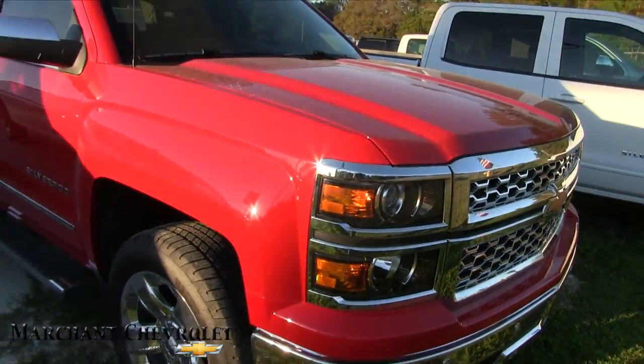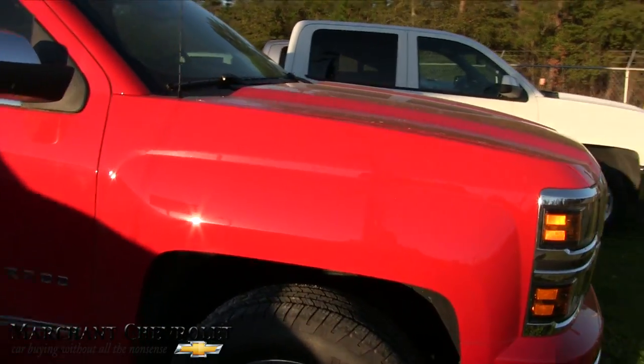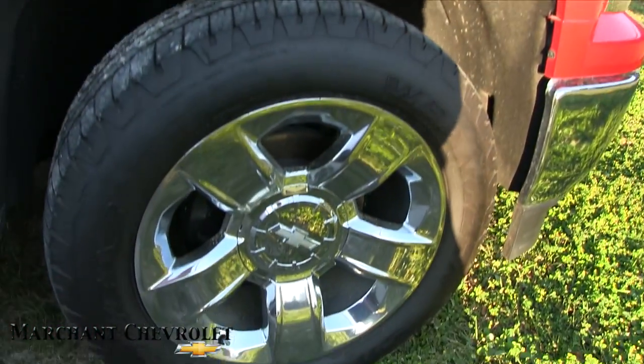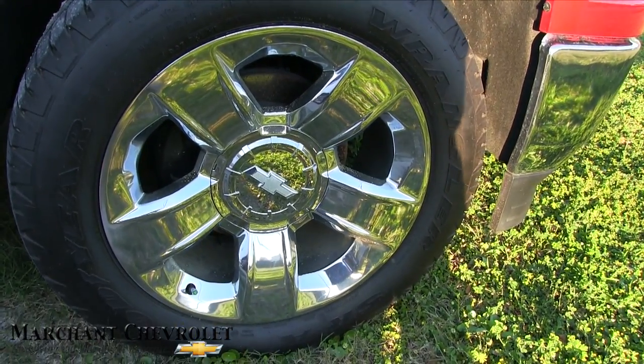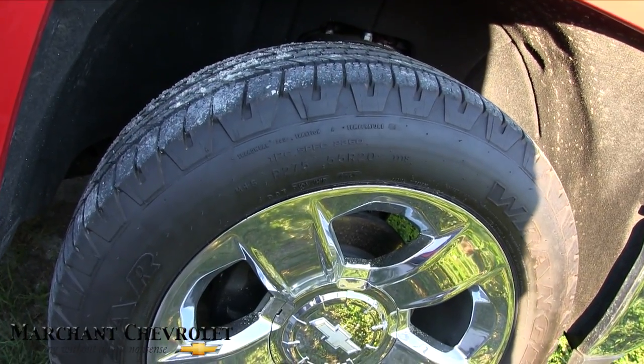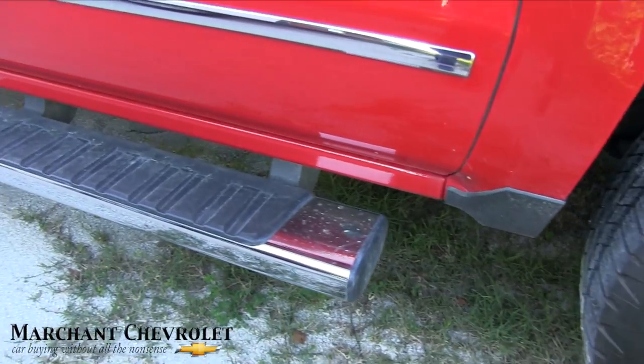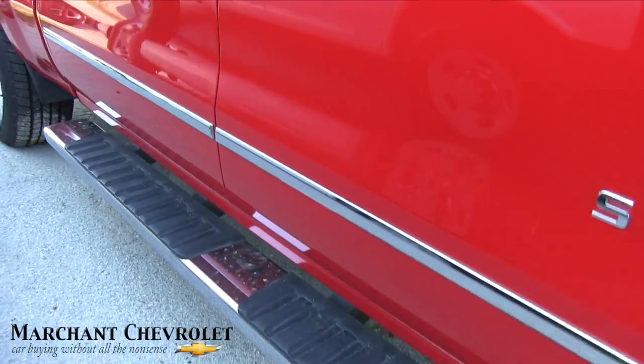A lot of people seem to check out these Silverado videos on our YouTube channel, so thank you for that. This one's got chrome wheels — five stars, can't go wrong there. They're 20-inch with a 275/55 series Goodyear tire. There are running rails that roll right down the sides with the chrome body side moldings.